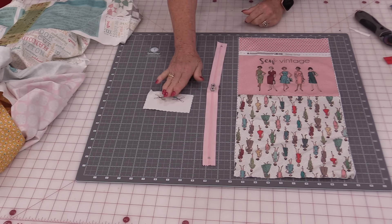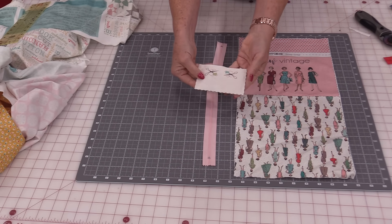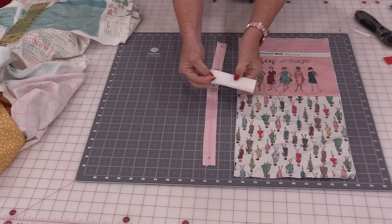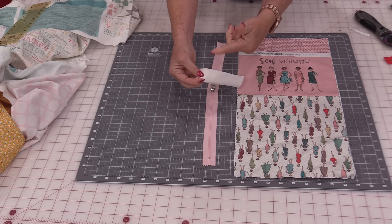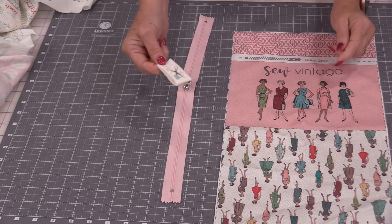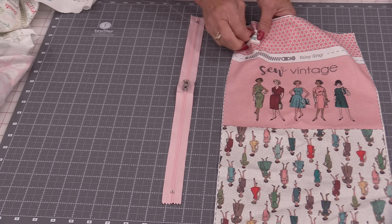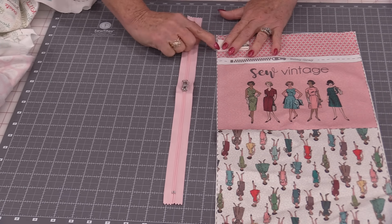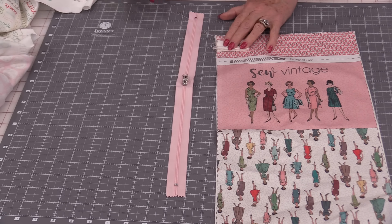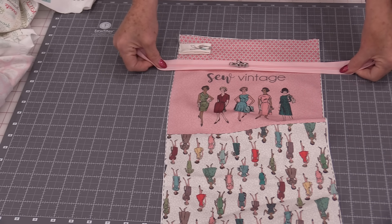Before I make the bag I want to make this little tag. We're going to take that little piece of fabric, fold it in half lengthwise and stitch along that edge a quarter inch, then turn it right side out. We're going to fold it in half, then place it where we want it, pin it down with a safety pin, and do a little stitch here to anchor it on — less than a quarter inch.